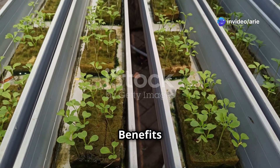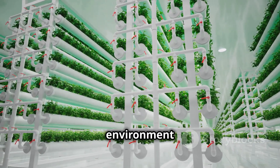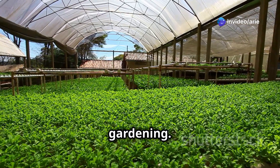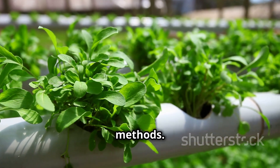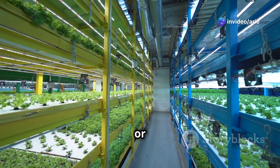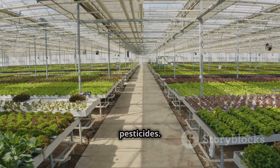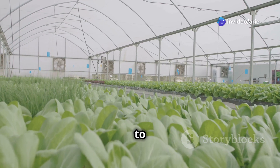Hydroponic farming offers a wide range of benefits. Hydroponic plants can grow up to 20% faster and produce higher yields compared to traditional soil-based gardening. Hydroponic systems use up to 90% less water than traditional gardening methods. Hydroponics allows you to grow food indoors regardless of the weather or season. Since hydroponic plants are grown in a controlled environment, there's less risk of pests and diseases, reducing the need for pesticides. By embracing hydroponics, we can grow more food with fewer resources.